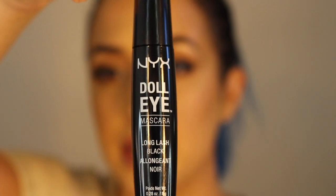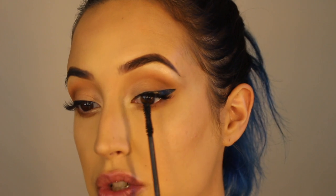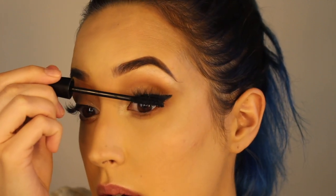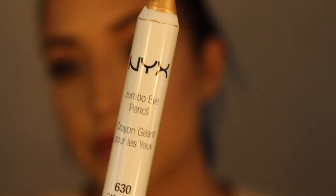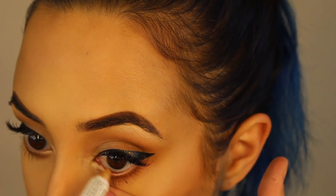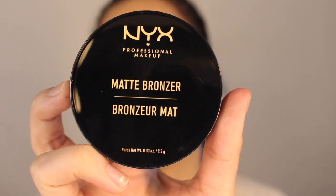For mascara, I'm going to use NYX Doll Eye and I'm going to focus putting this at the base to the middle of the lashes. I try really hard not to touch the tips because then you get that chunky look and it makes it look less real. Now I'm taking NYX Jumbo Eye Pencil in Cashmere, filling in that waterline just to brighten it up — it's more of a shimmery nude shade. I'm going to grab a fluffy brush and just warm up my face pretty much the same place as where I contour.